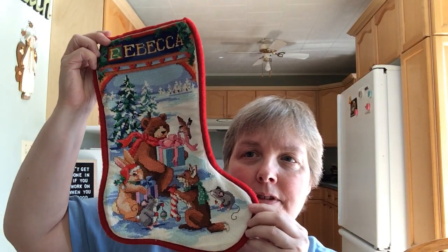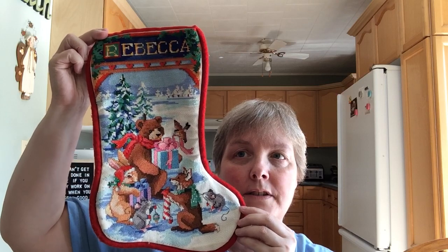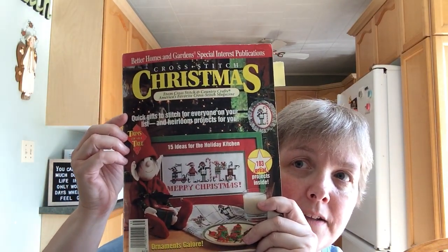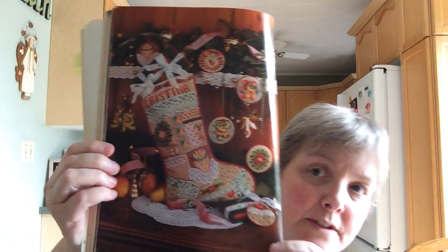In my first video I showed a stocking I'd made — one of the first things I cross stitched — for my oldest daughter. Since I have two daughters, when daughter number two came along I had to make a stocking for her as well. They're both out of this cross stitch Christmas magazine from around 1990-something. This is the other one I did for my second daughter.